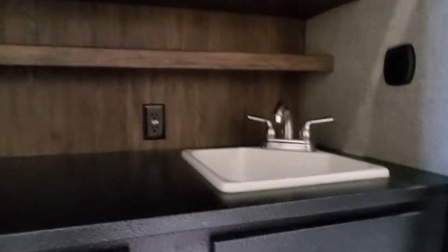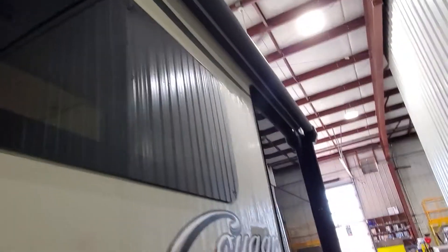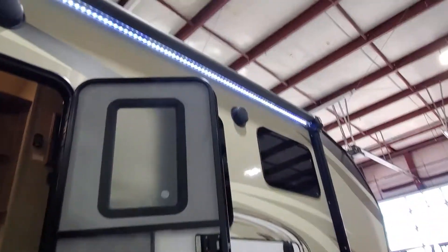Coming around on this side we're going to have your outside kitchen. Let's go ahead and open that up — nice big fridge, some great storage space in here, hot and cold water on the sink, some nice storage. There is a power awning on the slide box here, and you're going to have a second power awning. All the LED lights are on.